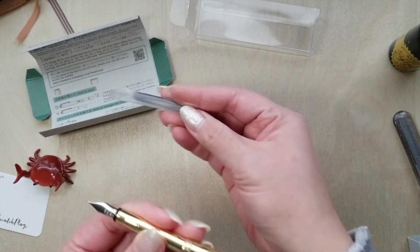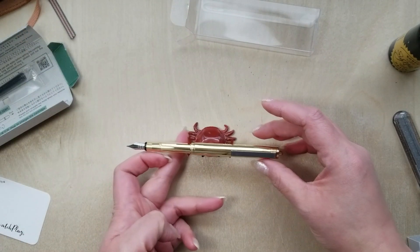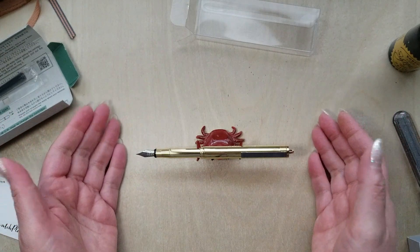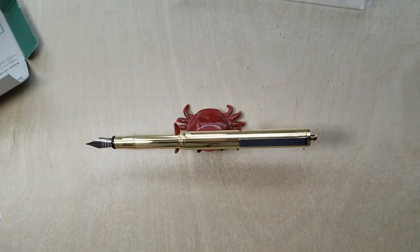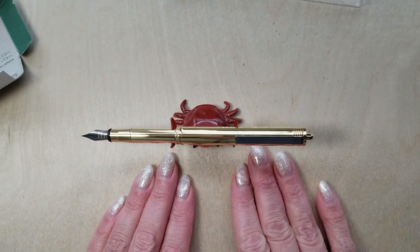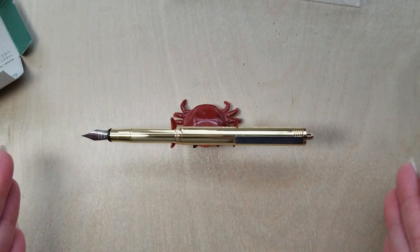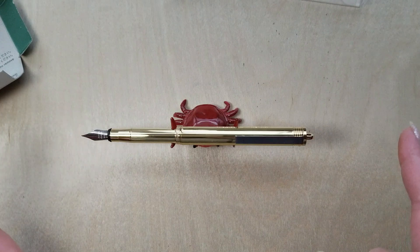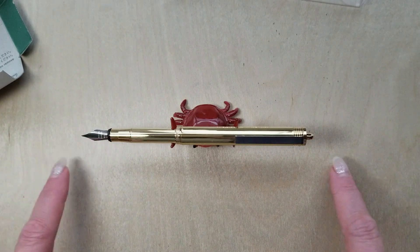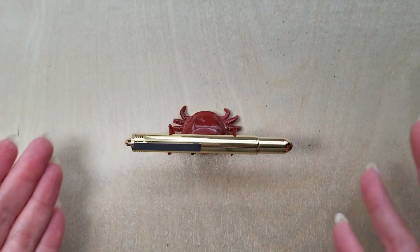It does come with one international short cartridge. She is a really beautiful pen — really, really gorgeous — and I can't wait to see her patina up. I'm going to go ahead and ink up and give you some specs and a comparison between this and the Kaweco brass. Okay, I'll be right back.